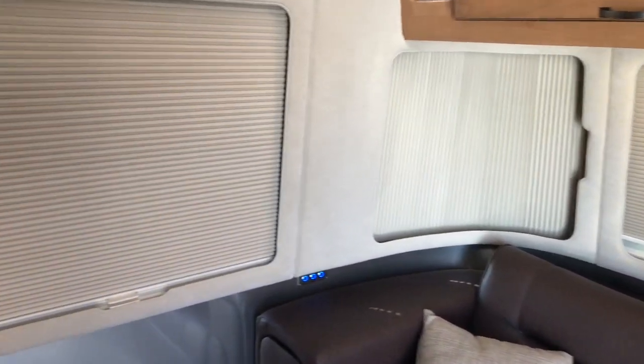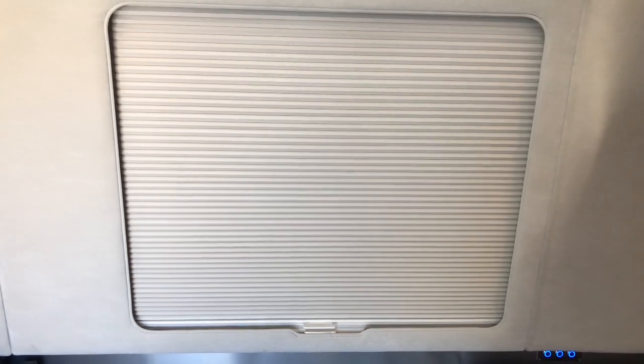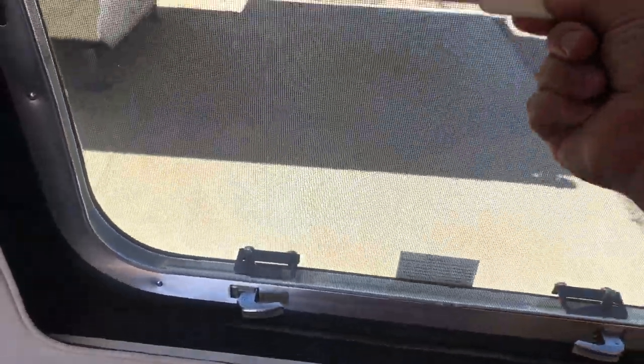Let me show you how these windows work. Right now it's completely closed off — no way to see in or out. I can get my fingers in here and move it from nighttime to daytime mode: you can barely see out but nobody can see in from outside. Grab it one more time, pull it up, and now I've got it to where I can completely see out.